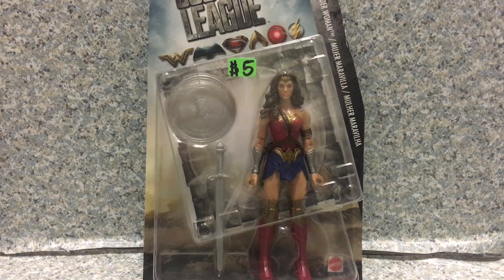Hello DC fans, this is JR369. Welcome back for another brand new video review. Today I'll be taking a look at the DC Justice League Wonder Woman by Mattel.